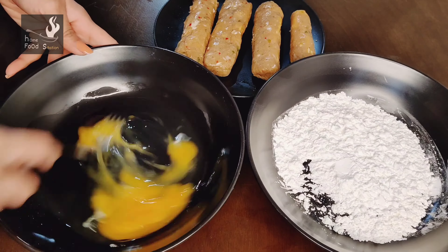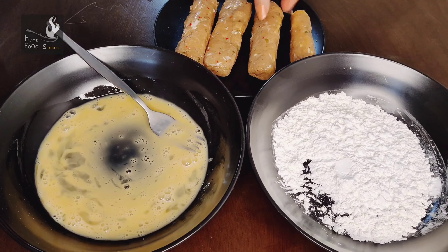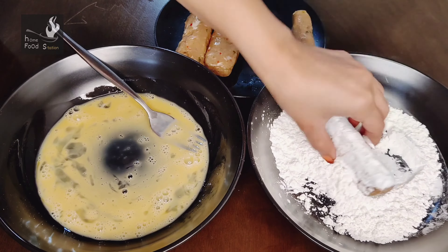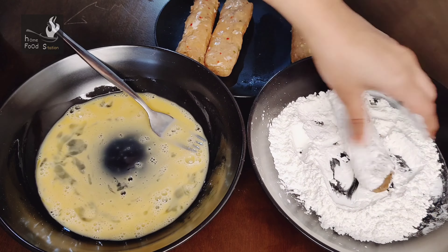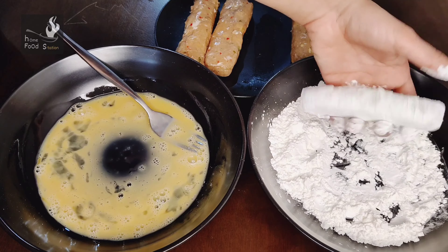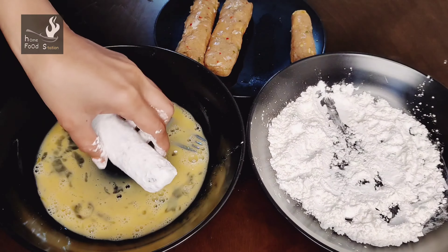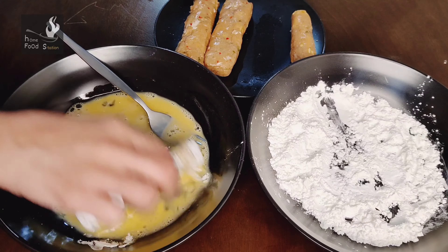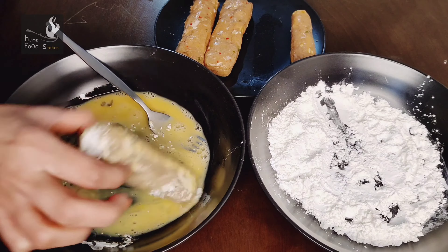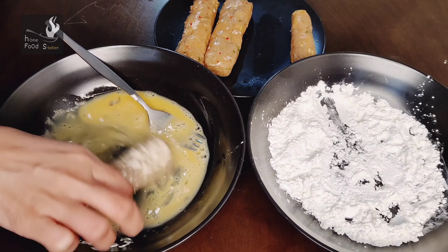These are our kebabs which I have removed from the fridge. We will coat them — first we put the kebab in the corn flour and coat it well. We should not have any excess flour on the kebab, so we will shake off the excess. I will use a different hand for the dry batter and the liquid batter.